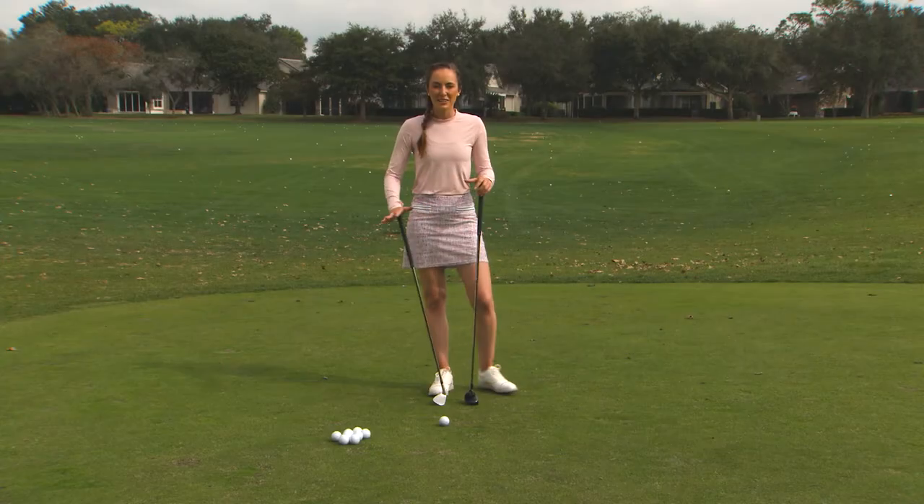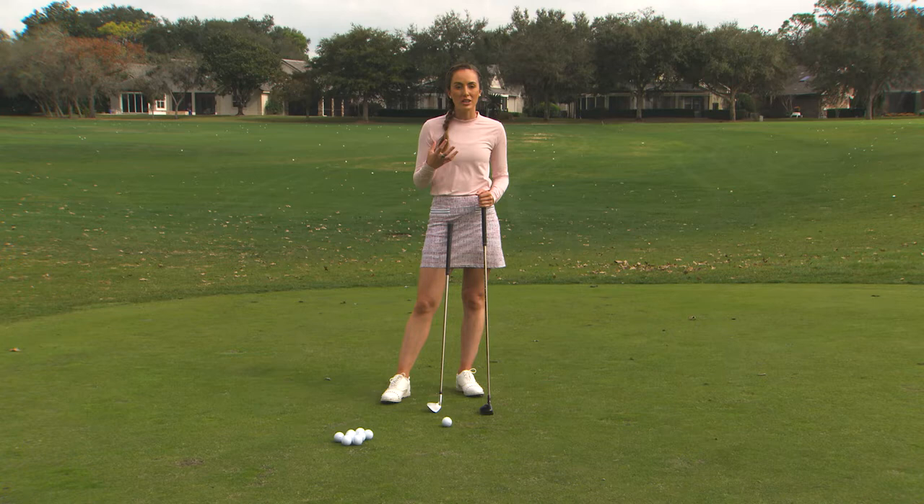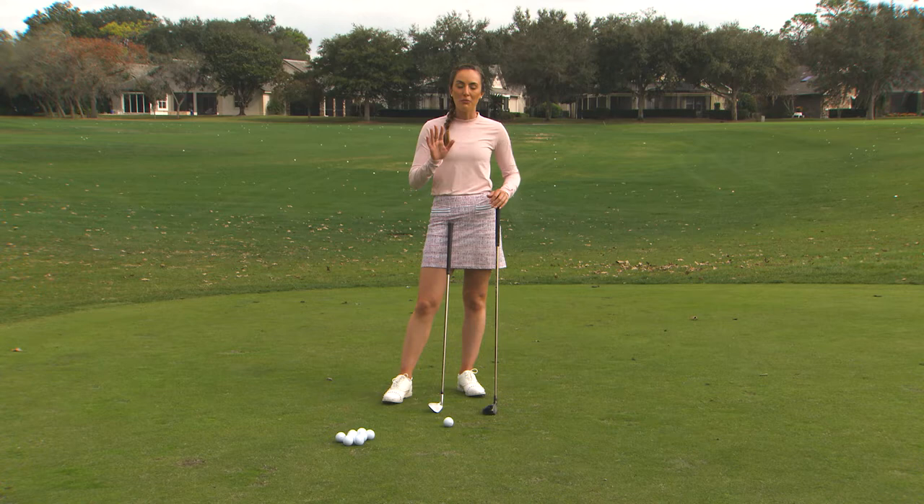Hey Golf Pass, I'm Natalie Filler, and if you're somebody who struggles with the chipping yips, I am here to help you. It's a really tough thing and it gets in your head when you're on the golf course. A lot of you who have this problem probably don't even want to hit a chip shot — maybe you putt from 50 plus yards away from the green to completely avoid it. I want to help you fix this problem because it is fixable.